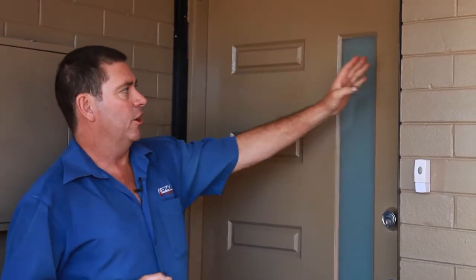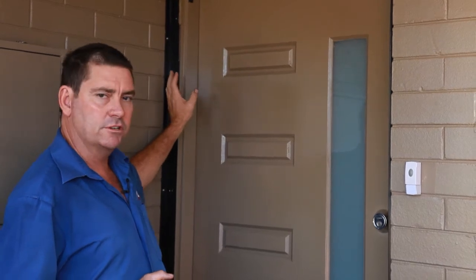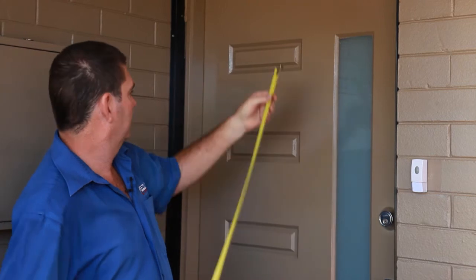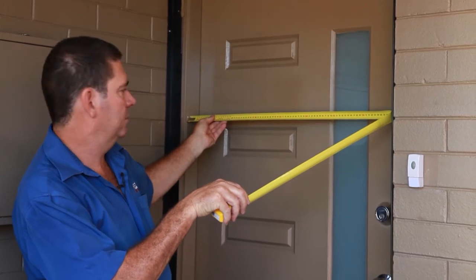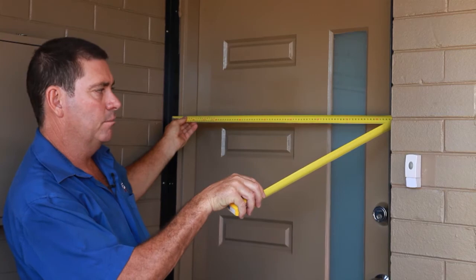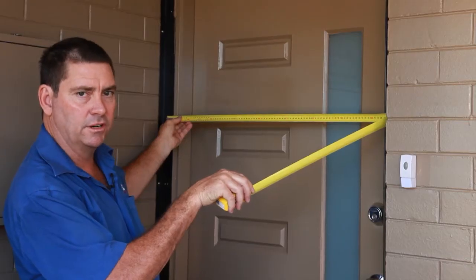For the width, this is the daylight opening in between the door jamb. We need to be approximately 35mm each side of the daylight opening. That is 800mm, the daylight opening. So 35mm both sides makes this door 870mm, which is approximately okay.